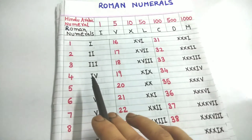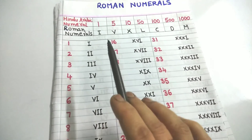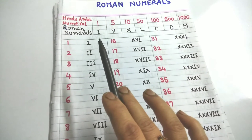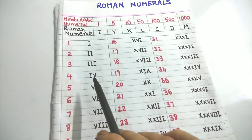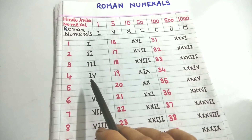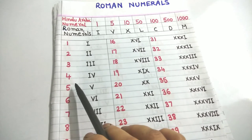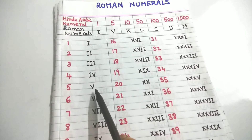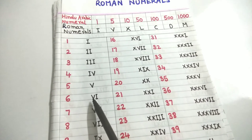So 4 means I can write it as five minus one. Five means V, so from V I subtract I (which means one). When subtracting a smaller symbol from a greater symbol, the smaller symbol is written to the left of the greater symbol. So 4 is written as IV. Five means V — we already know that symbol.